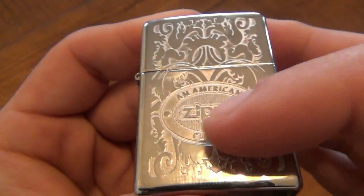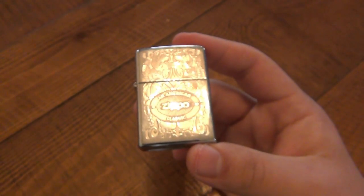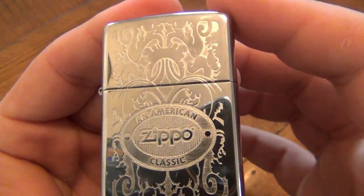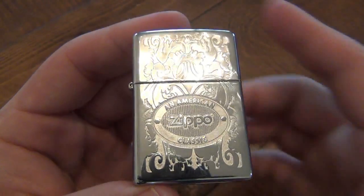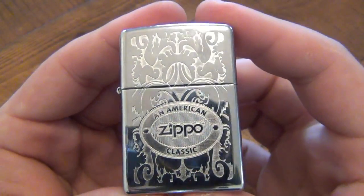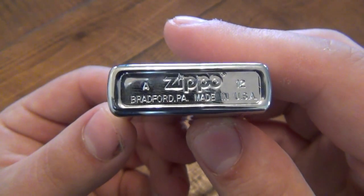It has a somewhat Victorian look — if you look at the Victorian scroll models, I always found those to be a little more feminine. I think this type of background pattern is a little more masculine in comparison, because I always liked that look but it was always on the slims and felt like a feminine design. This one seems a little more manly but still very cool. Looking at the bottom, this is a 2012 design.